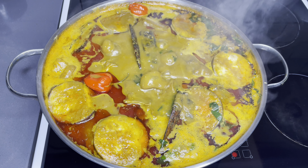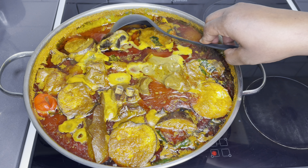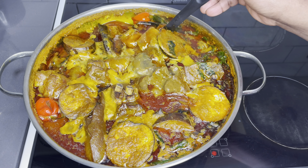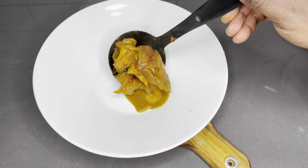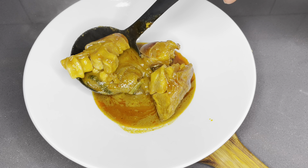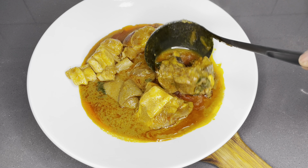In today's recipe, we are going to be making a special loaded Ghanaian palm nut soup for a special Sunday like this. Happy Palm Sunday, everyone. I hope you are having a good palm nut soup today. If not, it's not too late — go get your ingredients ready and let's start cooking.